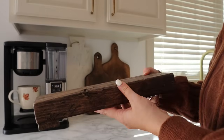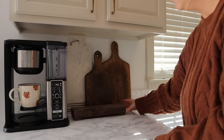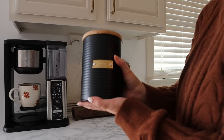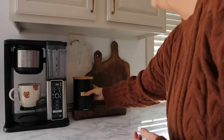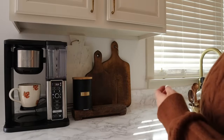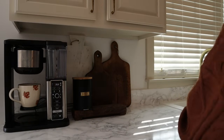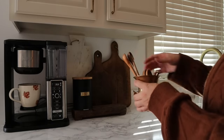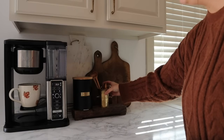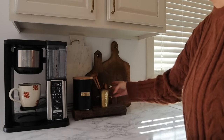I'm going to use this little DIY wooden riser that I made to just put a few of my coffee essentials on. I do keep my ground coffee in this little container here, and then I'm also going to put a container with little wooden spoons as well as some other odds and ends, and then lastly I'll go ahead and put some of my vanilla syrup here as well.